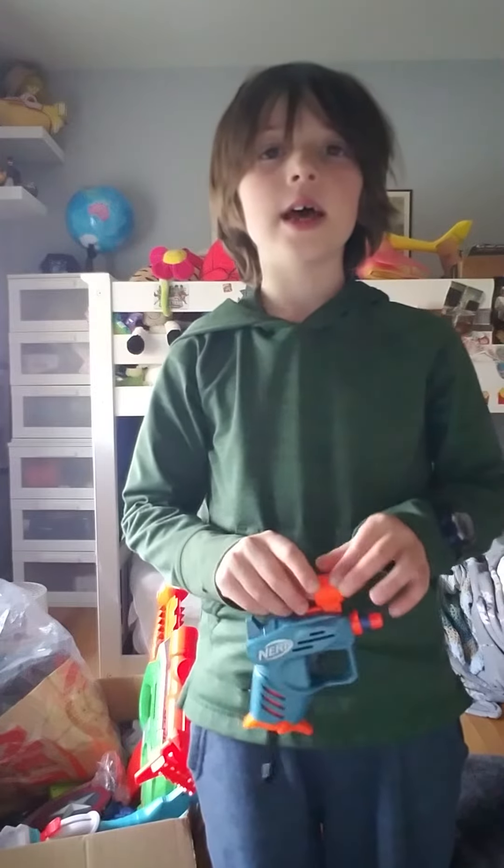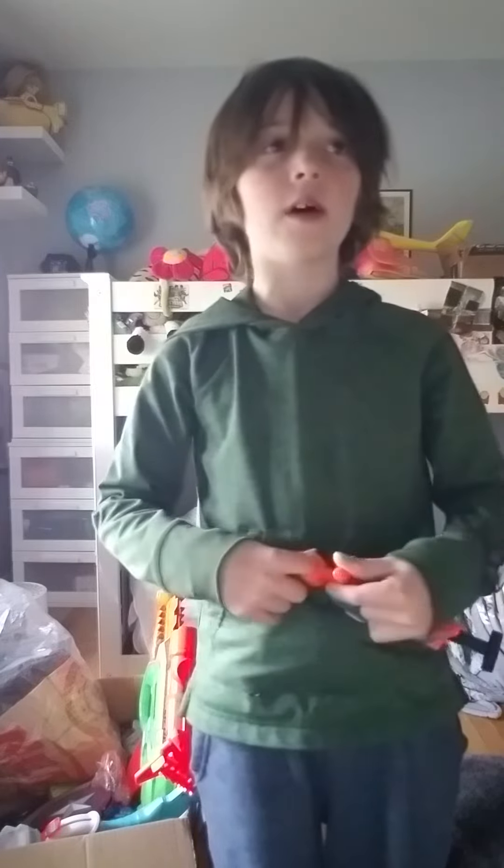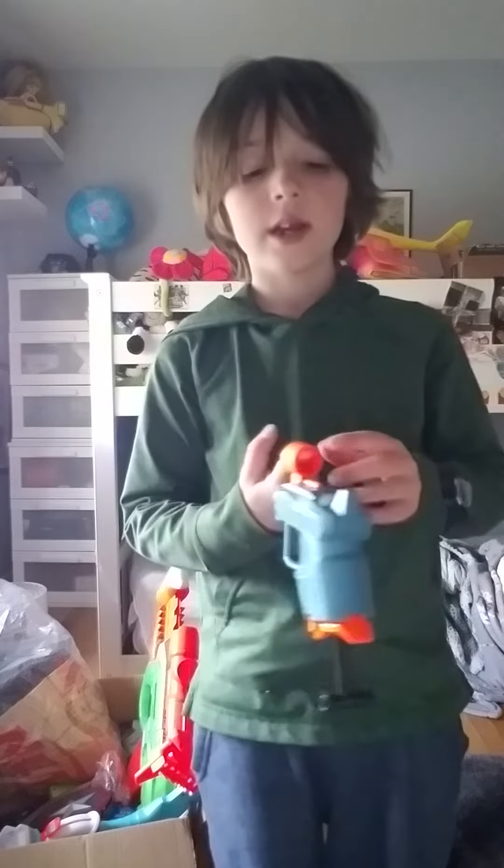If you didn't blink on round one, you get two points. If you didn't blink on round two, you get three points. And if you didn't blink on round three, you get four points. And if you didn't blink on all of them, you get a million points. And if you blinked on two, then you get 600 points.